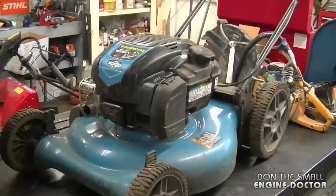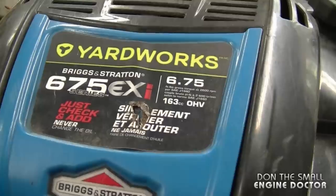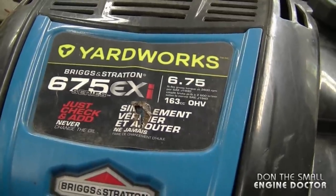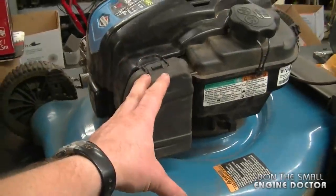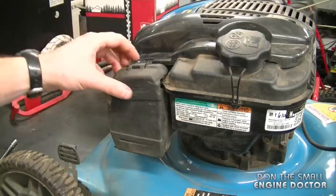Hi guys, welcome back to my channel. I'm going to show you how to repair a lawnmower that runs poorly by replacing the carburetor. I've got this Yard Works lawnmower here on the table with a Briggs and Stratton engine. Here are the specs on the engine, and here's where the carburetor is located. First, you have to remove the air filter cover — it's quite easy.